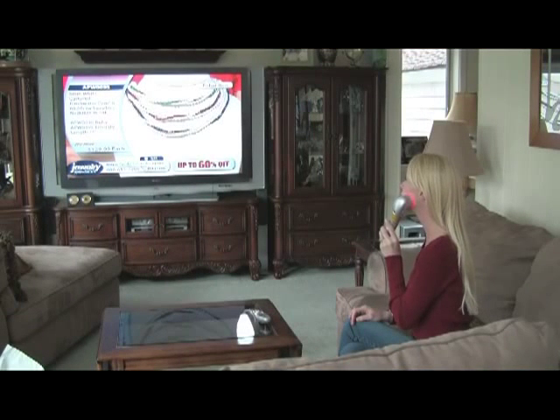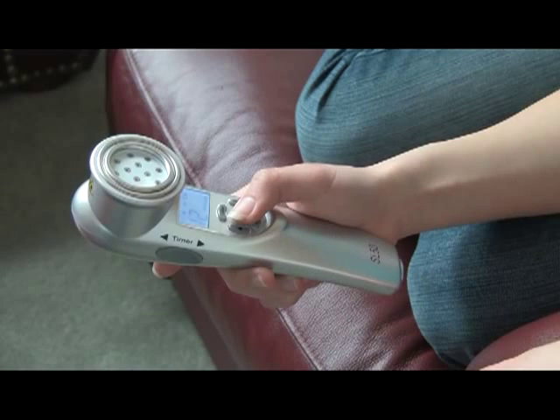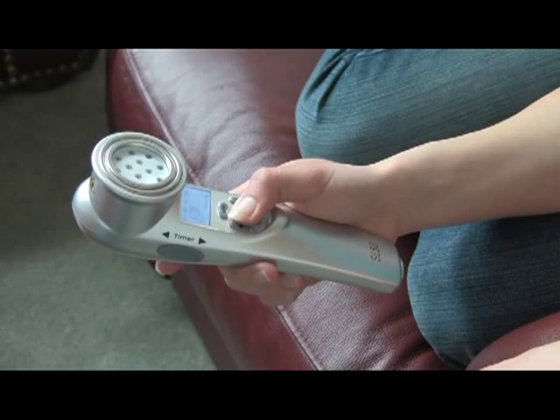The laser will automatically shut off when the treatment time is completed. If you want to stop it sooner, take it off the skin and hold the center button down for two seconds.